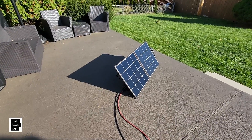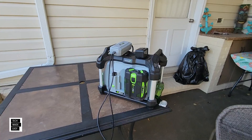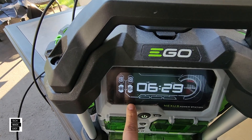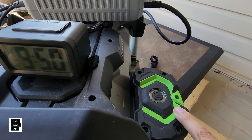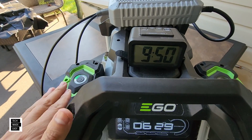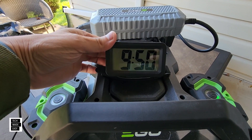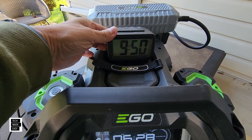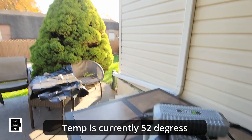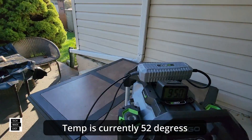We changed the positioning of the panel and we'll keep doing that. Let's take a look at the Nexus power station — it says we've got six hours and 29 minutes left. It's already moved over to battery number two. We've got one light flashing on this one. It charges one battery, then moves over and charges the other. One hour in, it says we have six hours and change left. Not bad. It's a nice day with a couple of clouds, but so far so good.